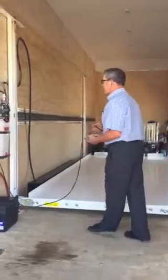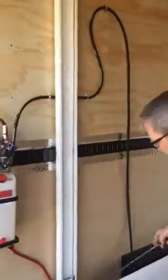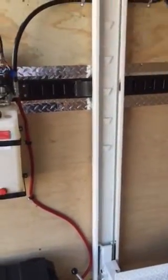Inside here, if you'll come, you'll see a series of locks inside the post. We have a locking lever that sits on top of these. I'll go up and we'll take a look.